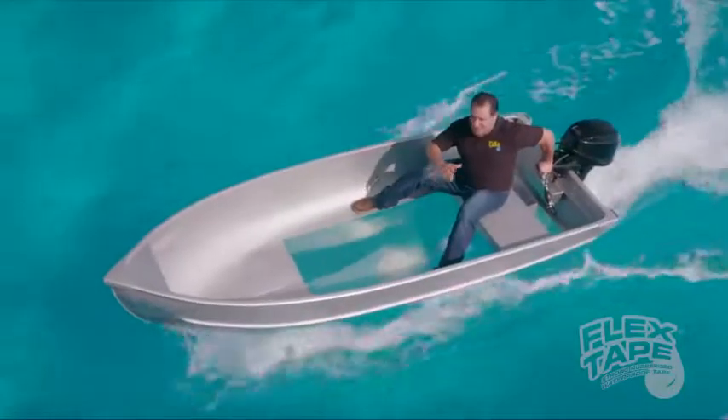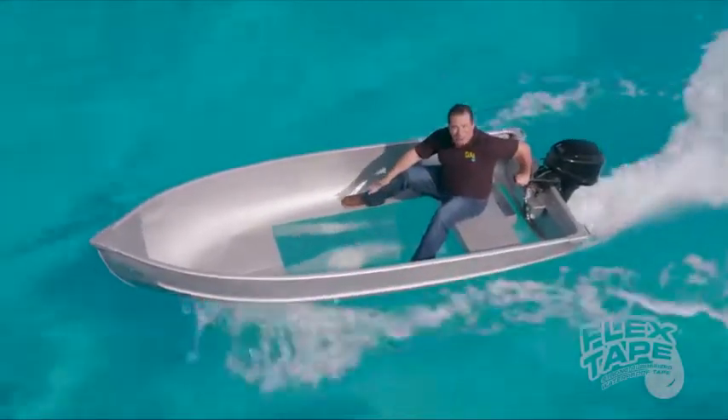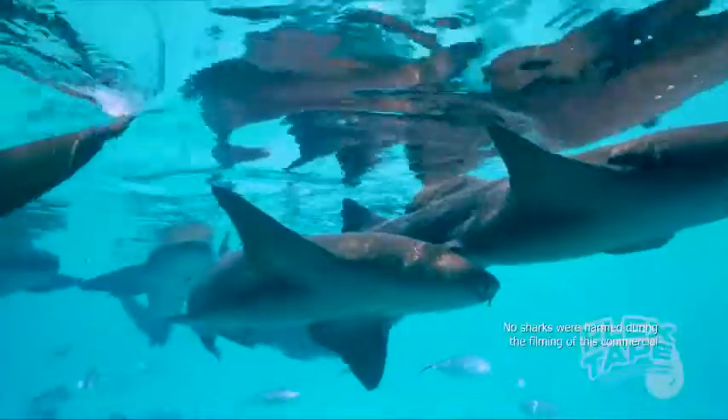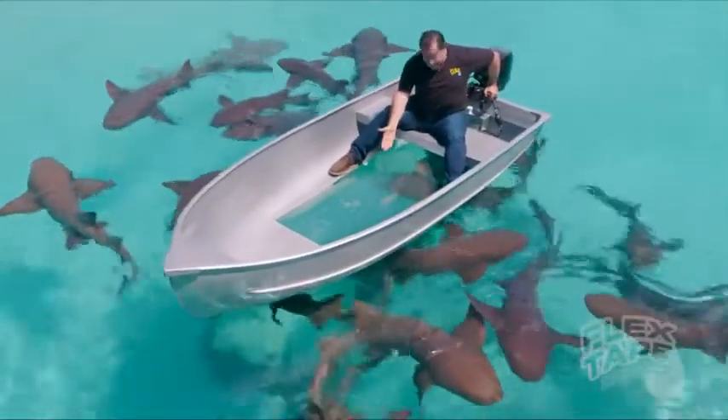Not only does Flex Tape Clear's powerful adhesive keep all the water out of the boat, but even in Flex Tape infested waters, it creates a super strong watertight barrier that seals out the elements. And you can see right through.